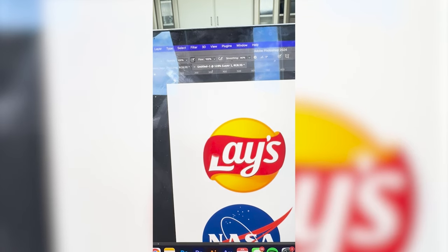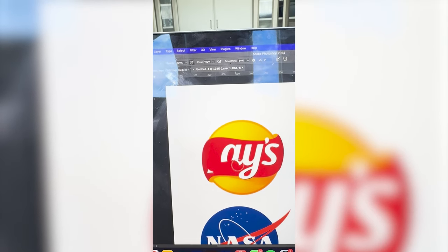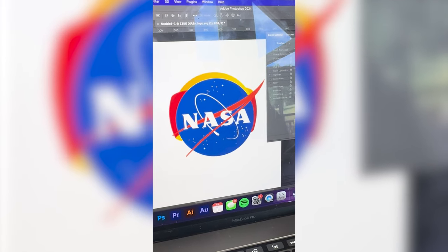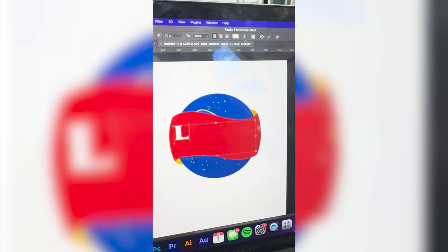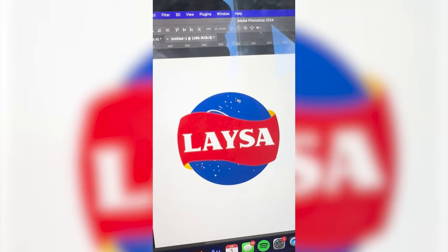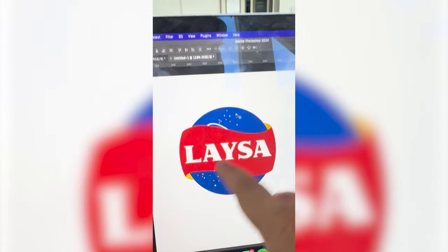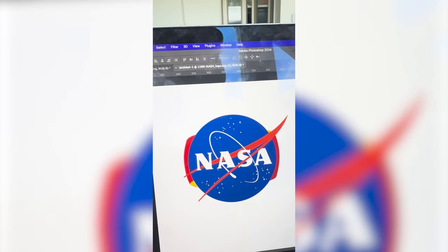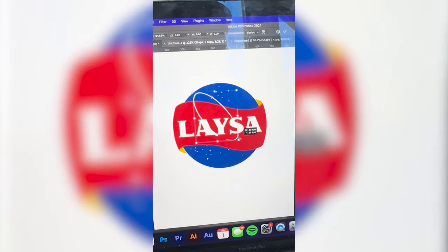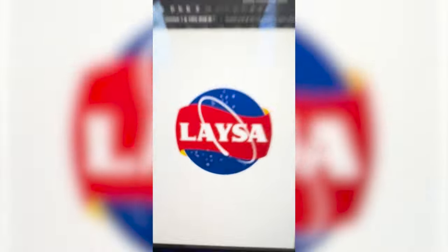The first step is just going to be to get rid of all of the letters. Then I'm going to bring the NASA logo up and put it behind it. I found the NASA font and I'm just going to type out Laysa. I don't like that the little loopy is hidden back there, so I think I'm going to put it to the top and select it, then just resize it, and here is the final result!